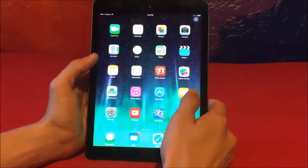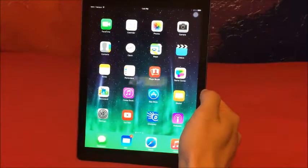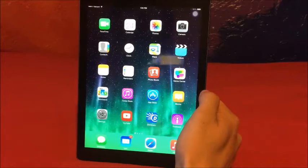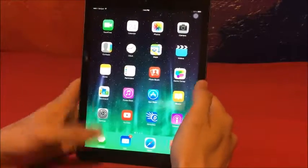Yo, what is going on people of YouTube? It's your boy Pizza and today I got a brand new tutorial on how to get a new screen recorder for your iOS device. It works for iPad, iPod Touch, iPhone — if there's any other iOS device, I'm sure it would work for that also.